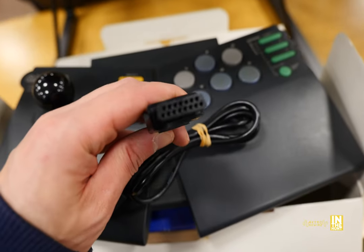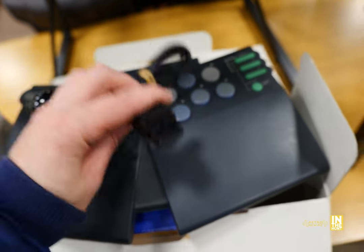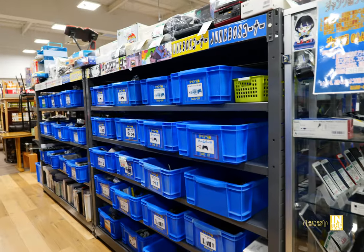I opened it up and it only comes with the Famicom lead. This is also compatible with the Super Famicom. I don't have the Famicom lead itself, but if it had the Super Famicom one, I probably would have picked that up too.